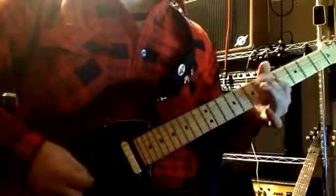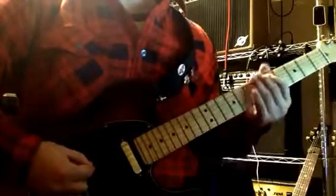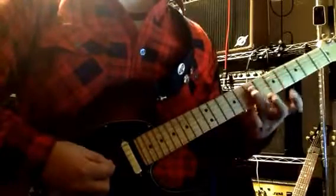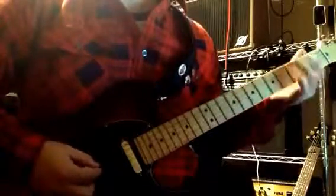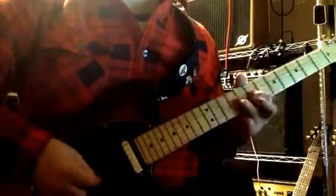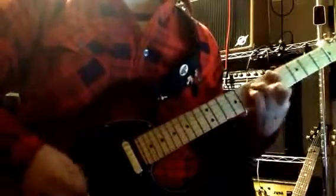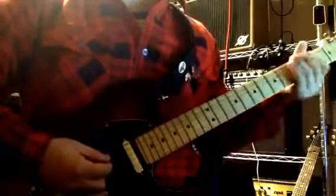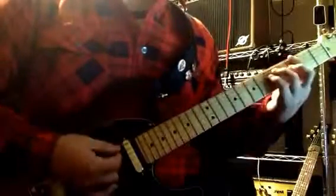Then you're going to do that again. We have a little run that's just 5-7 on the A, and then 5-7 slide to 9 on the D, and then 7-9 on the G. Then you're going to do that first part again, and then A-A-G-A. Then you start over from the tag, and at the very end you're going to go A-A-G-A-G.